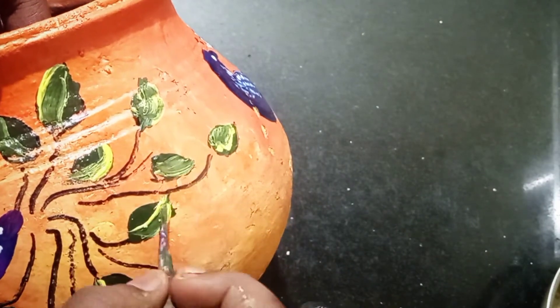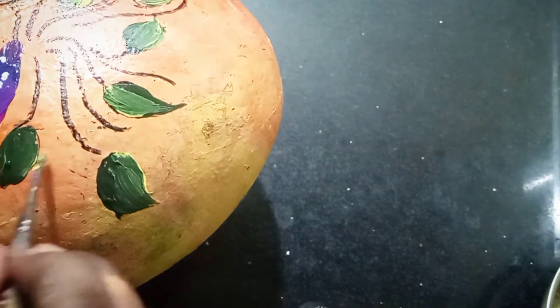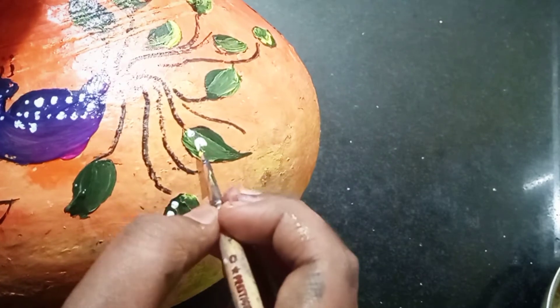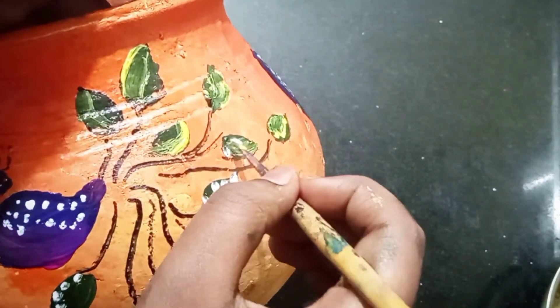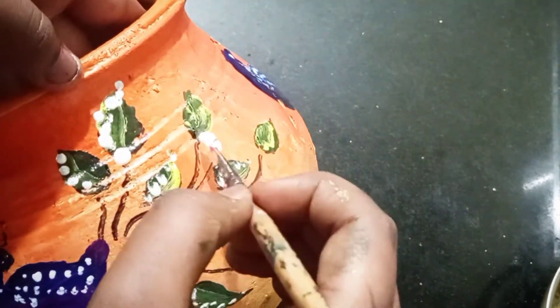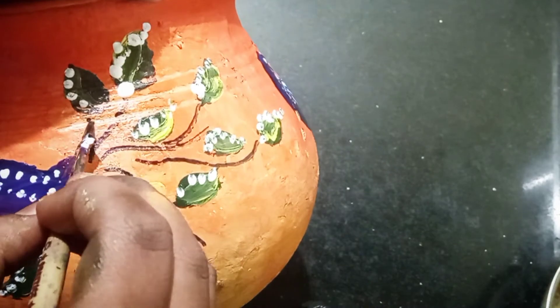Now we have to blend these leaves. There's a yellow and green color. I will make my color and draw a sketch on this. You will see that the leaves are completely defined.